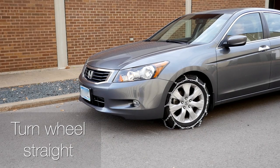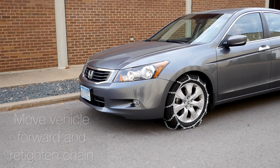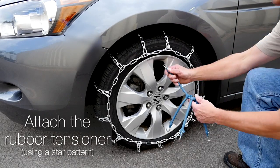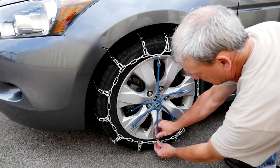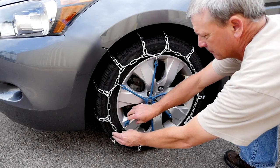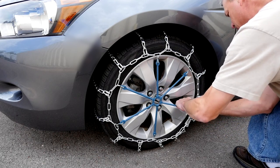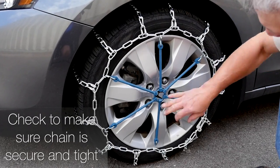Turn the wheel straight. Move the vehicle forward and re-tighten the chain. Attach the rubber tensioner using a star pattern. Check to make sure the chain is secure and tight.